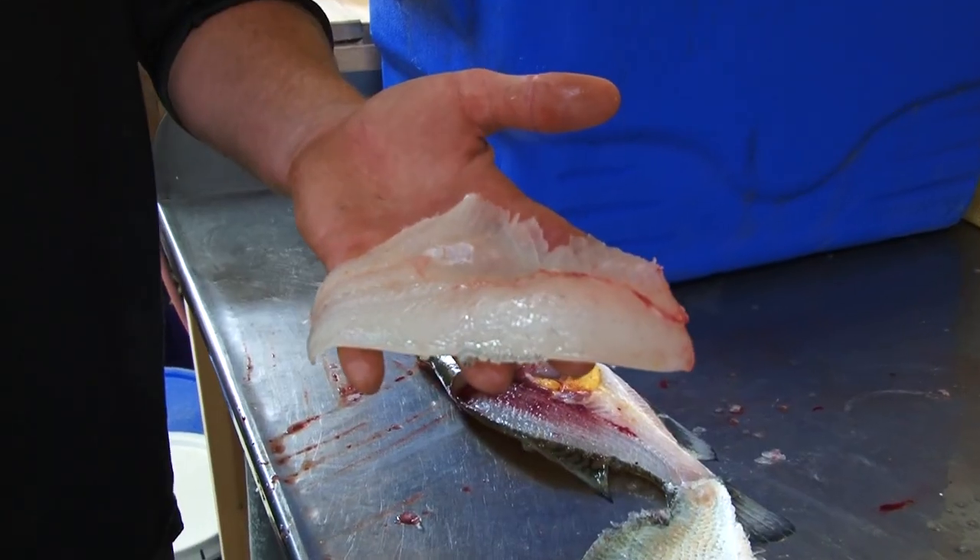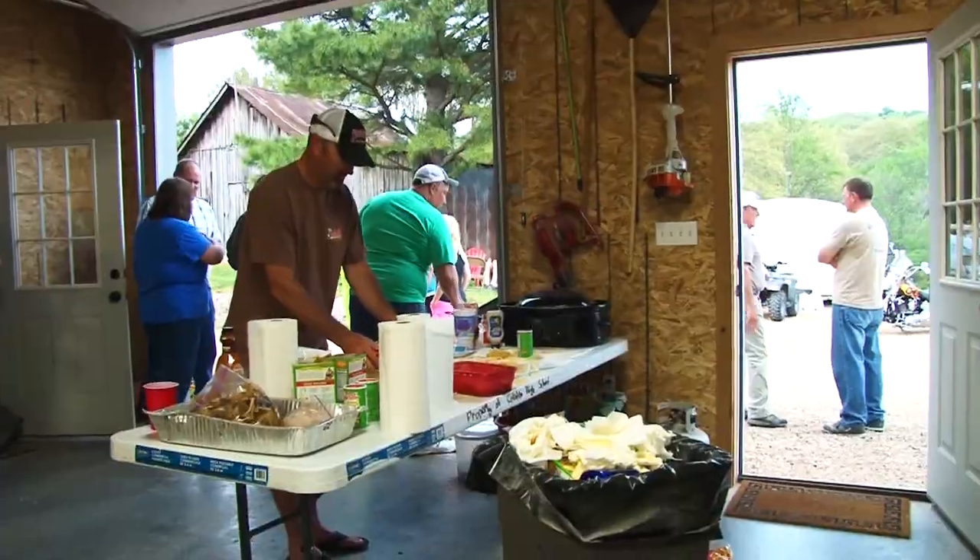We had a good day today so we're going to clean some fish and fry some fish for dinner. We've got a few buddies coming over and this is how we do it.